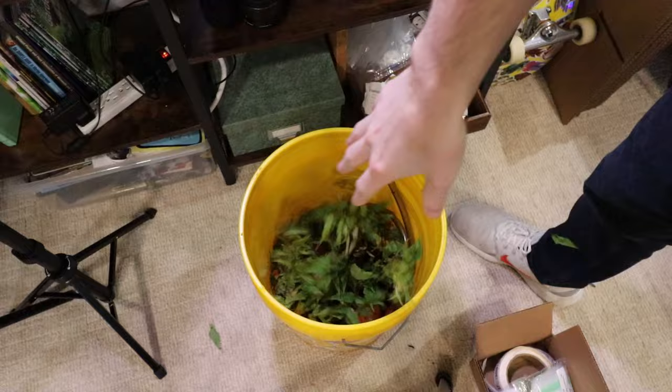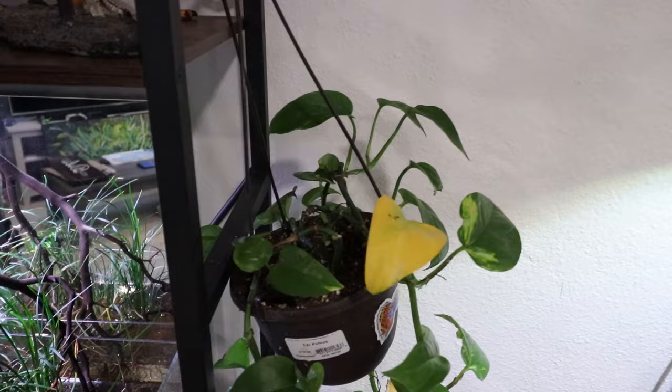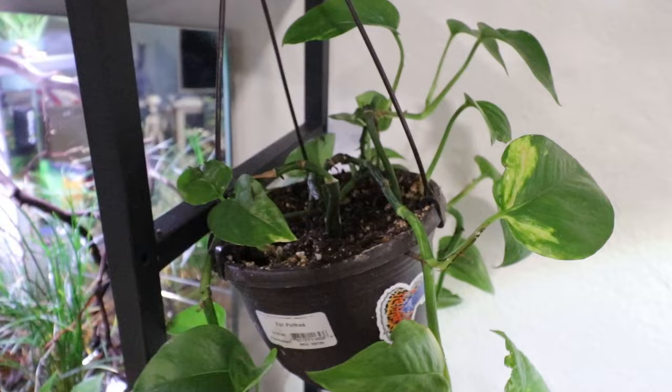What we want is the opposite — something that's going to grow quickly and have a lot of roots, with a root system similar to the mondo grass we already have in here. We also have some pothos, a little cutting sitting in the corner, and that's exactly what we're going to use. This is the perfect plant to do it. Millions of people have done this before, and it's going to work out great.